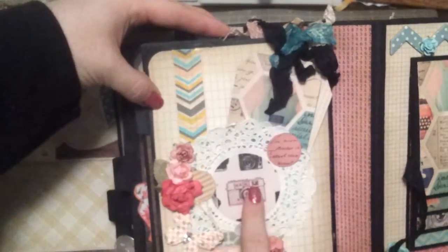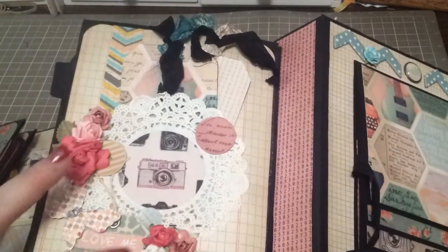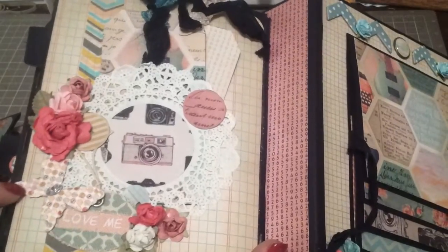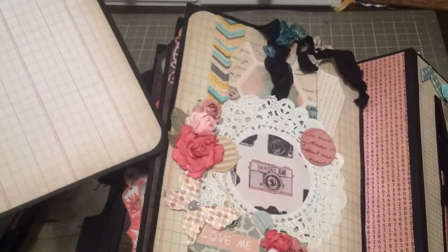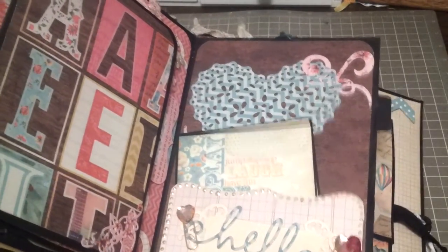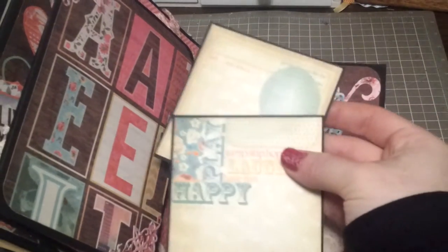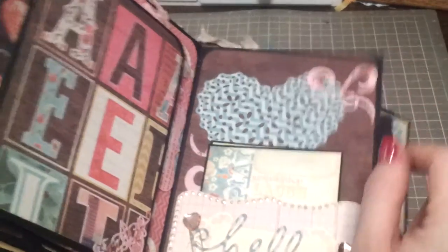This is actually paper from the paper collection — sorry about the glare, I'm trying to hold this so it won't show glare. There are a couple little tags I created from the collection, a little canvas tag from my stash, and I believe this is a Lyric butterfly. Again, all of these have pull-outs with plenty of room for four by six photos. This is a simple pocket I created with my Cricut — this is a Spellbinders die — and then this is from My Favorite Things. Just a couple paper clips from the collection and some little tags I created from some Prima tags, just some ties.